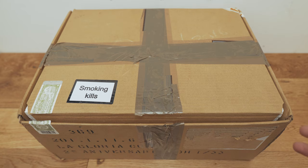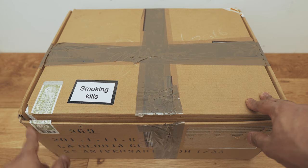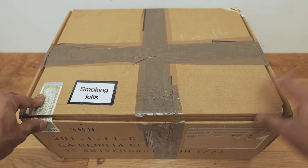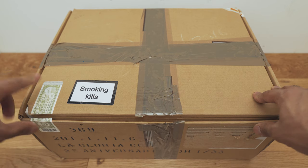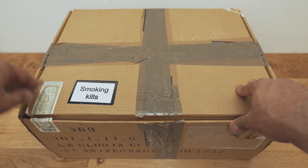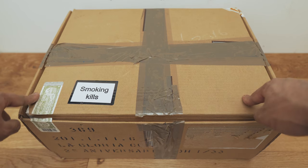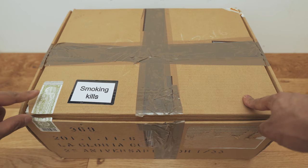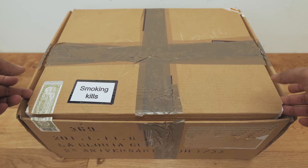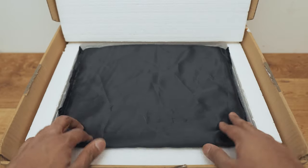The humidor comes in a cardboard box, and the cardboard box actually has the barcode on the front, which is somewhat unusual, but it's a big box so I guess it needs to be somewhere. The Habanos sticker is in the corner over there, so the unfortunate thing is you can't really get rid of the cardboard box because that's where the authentication sticker is — a bit of a pain because you have to keep this at all times. But let's crack this open and see what this humidor looks like.